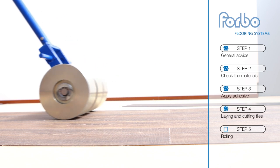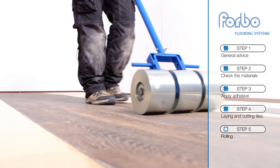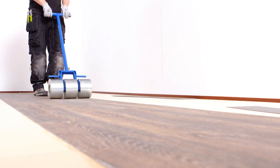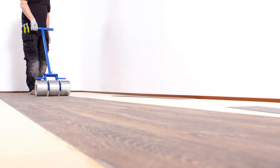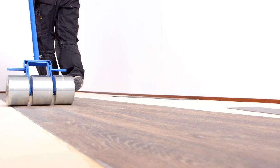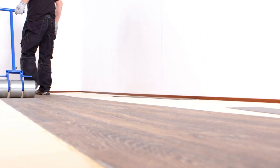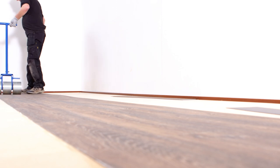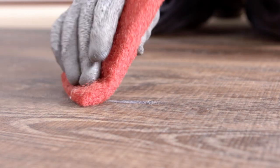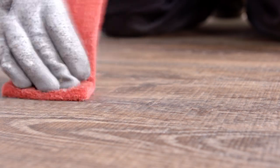Step 5: Rolling. After the first row is installed, use a heavy roller in every direction to ensure a firm bond. Areas that cannot be rolled with the large roller, such as abutments like door frames or skirting boards, should be rolled with a hand roller or pressed into the adhesive with a rubbing hammer. Always clean away excess adhesive with a damp cloth before it is allowed to dry.